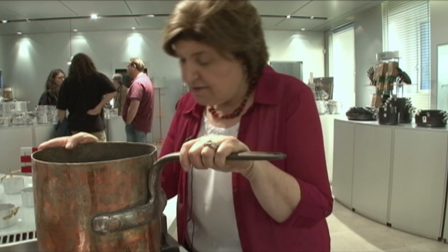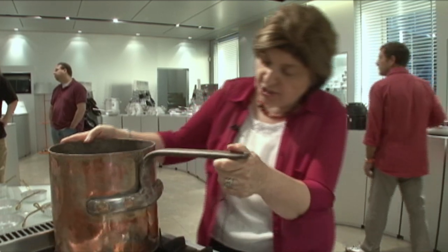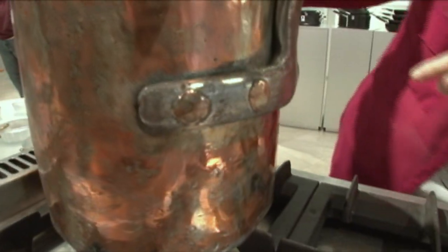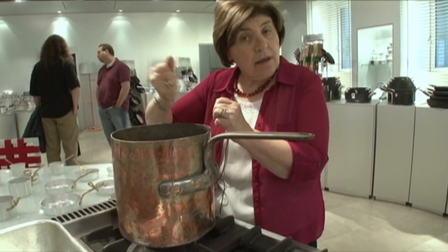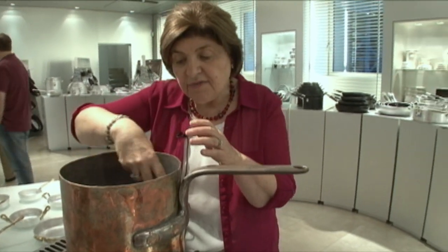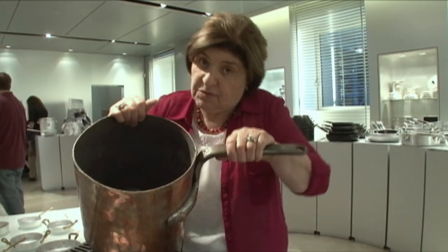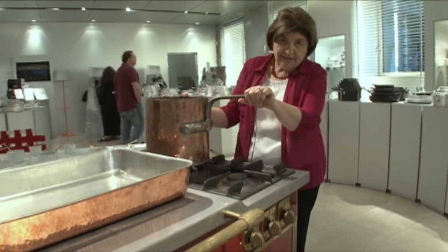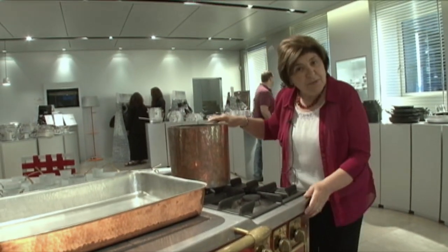This is a really old antique polenta pot — just look at the rivets here. The whole thing is copper. You need a big stick and you've got to stir the cornmeal for a long time until it becomes polenta and starts to leave the sides of the pan, and then you dump it out. It's nice to see these antique utensils — a very good example of what one would have looked like.